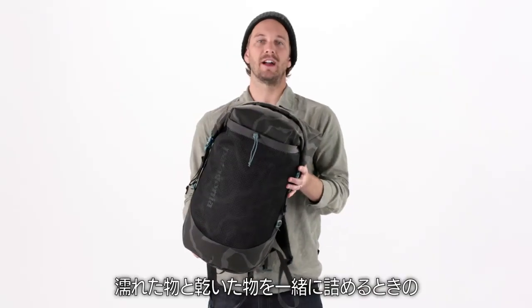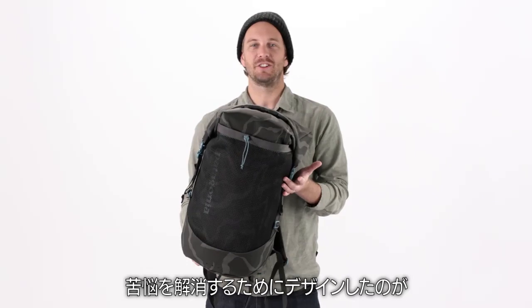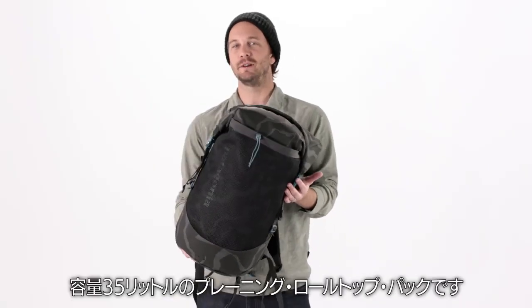When it comes to packing both wet and dry gear, don't suffer from separation anxiety. That's why we built the 35 liter Planing Roll Top Pack.